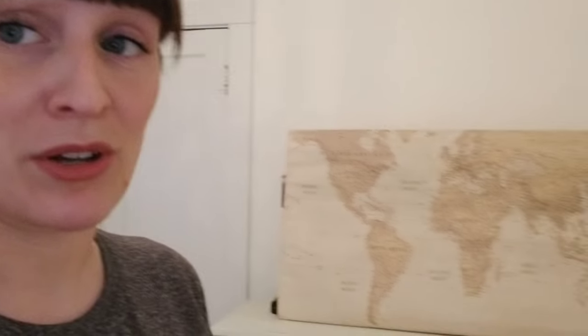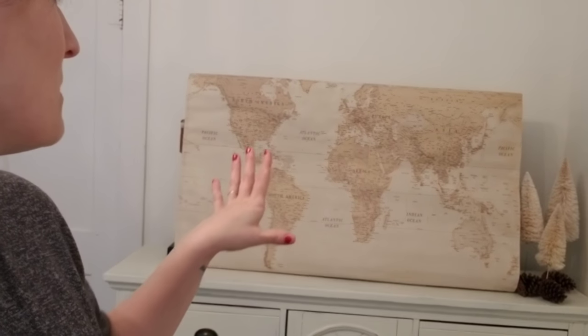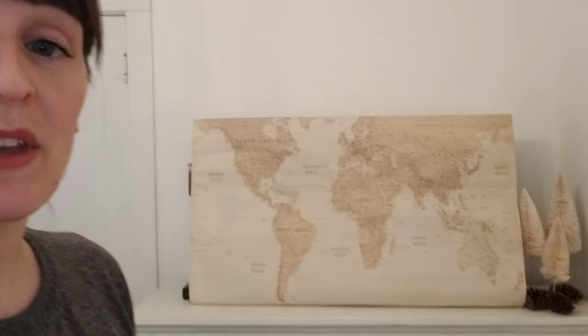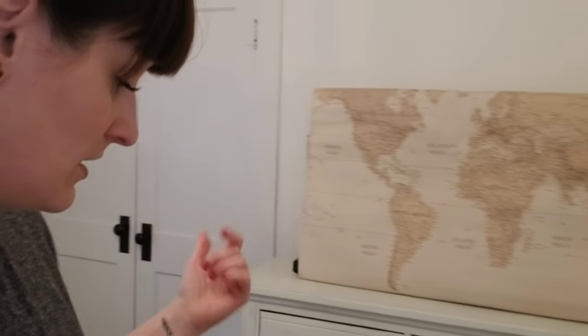I'm gonna just live with the TV for now because it really doesn't bother me as much as I thought. I feel like this would work better if it was more colorful or a map with black tones — the room being white, it needs something darker to contrast the walls. I'm not gonna count this out completely because I may come across a map or poster at Goodwill that would work perfectly.